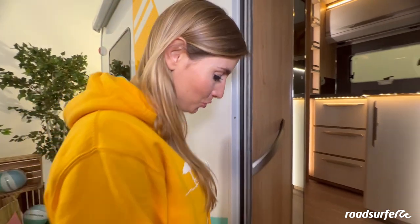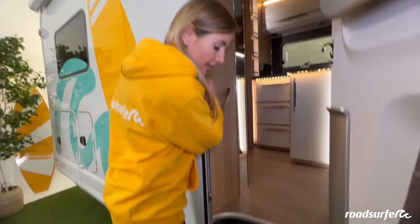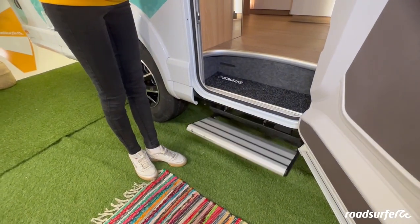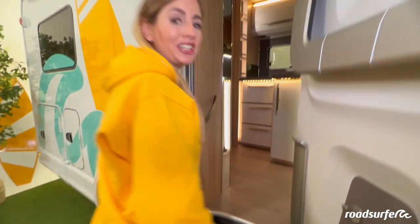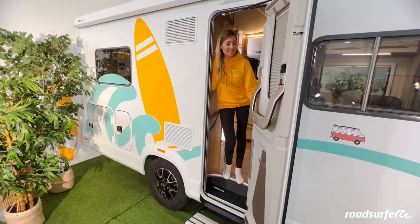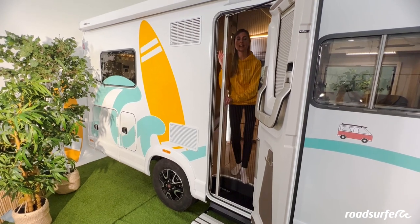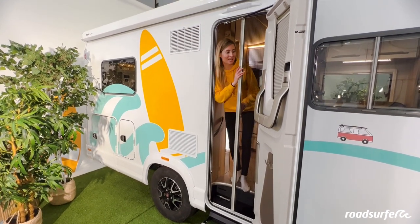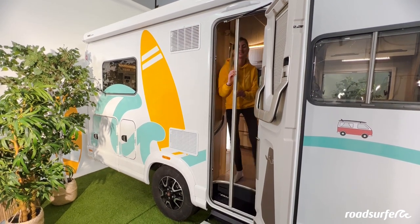To get into the camper, you have an electric step. To extend it, click once here on this switch. It's best to take a step to the side because it moves out relatively quickly. Then you can get into your camper quite comfortably. There is a convenient mosquito net that covers the door — just be aware that in the dark you can hardly see it, so please don't bump into it.